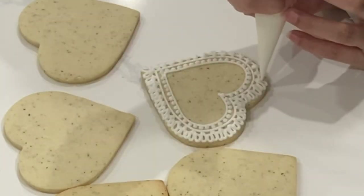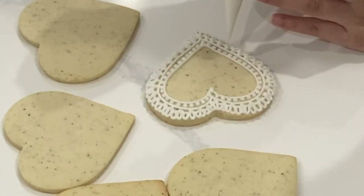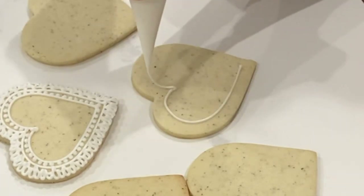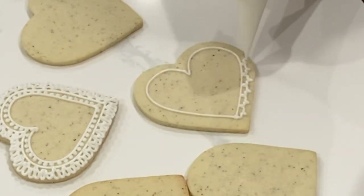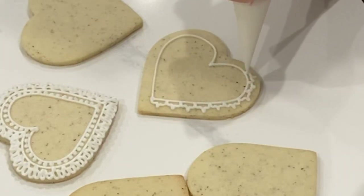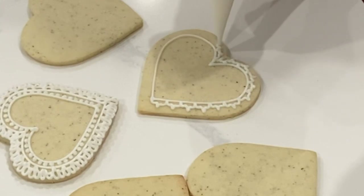What's great about lace is it's not huge straight lines or huge curved lines — they're very, very small. One of the big mistakes I used to make when I first started cookie decorating is I wouldn't stop squeezing the piping bag. That's one of the big things I had to learn, especially when you're doing detailing like this, because it can look like I'm squeezing the bag the whole time, but in reality I'm actually stopping and starting quite a bit.